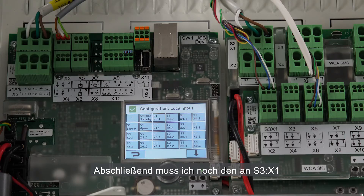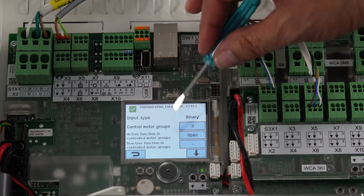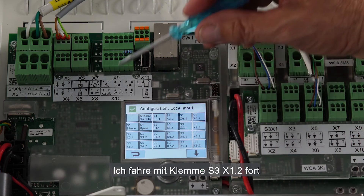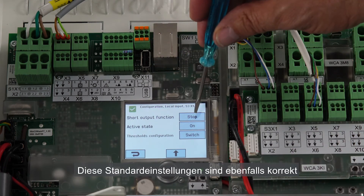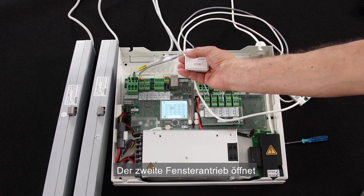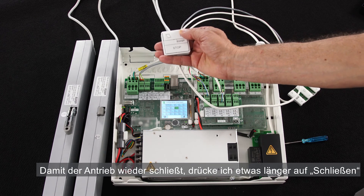The last hardware to configure is the manual override switch connected to S3X1. I select S3X11 — we see that it's associated with motor group three. The active function is open and the short output function is stop. The default setting is what I need. For terminal S3X12, we have motor group three, active function close, and the short output function stop. This configuration is also correct. I press the open button and the second actuator is opening. Short press to stop, then long press on the close button to close.